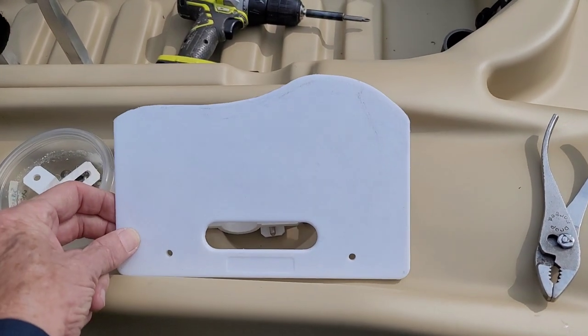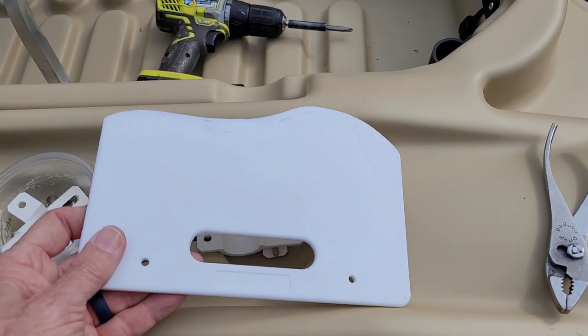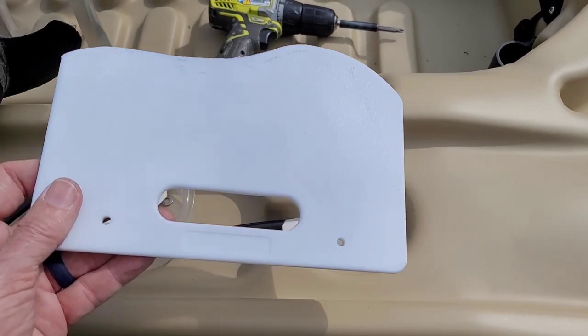As you can see, what I did is I just took a cutting board. I had used this for another project and I just happened to have a little piece left over.